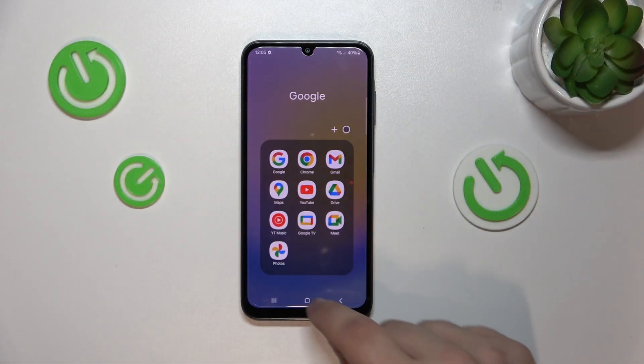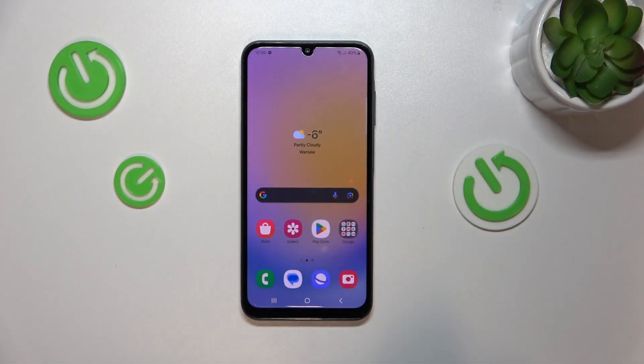Hello. Today I will show you how to activate your Hey Google function of Google Assistant on your Samsung Galaxy A25.